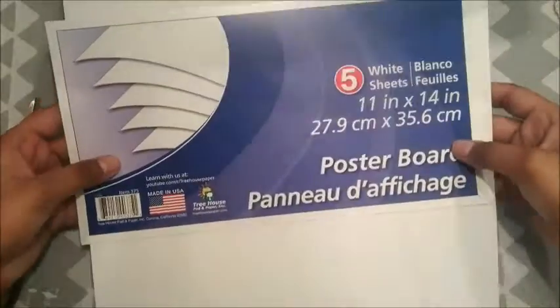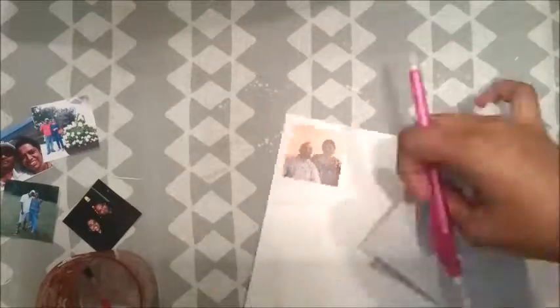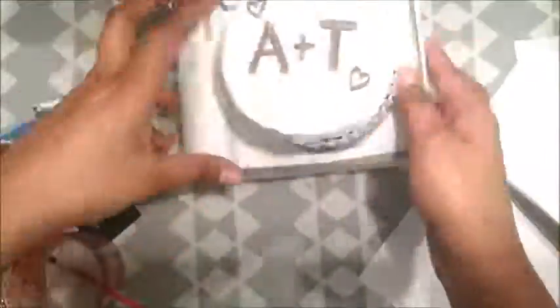Now for the photos, you're gonna print out little pictures of you and your significant other and cut them out. You're also gonna need poster board — I got this from Dollar Tree. Stick your photos onto your poster board and cut out little polaroid films. Rather than going in with glue directly, I recommend diluting it in water and then pasting it, because it tends to reduce the bumps when dried up. Now I'm gonna go in with a sharpie and write cute notes and put it in my camera.